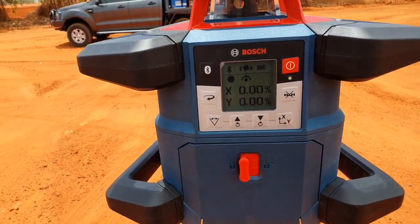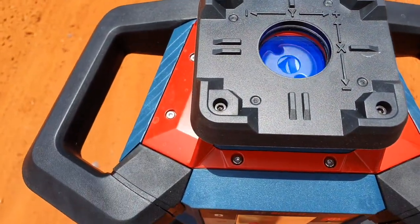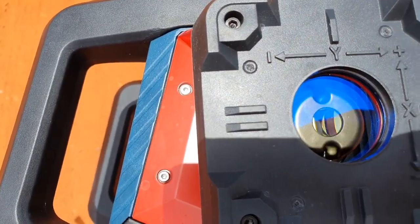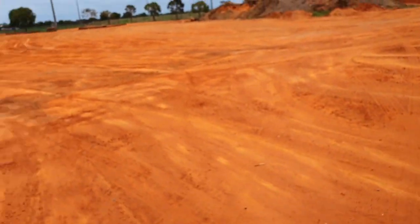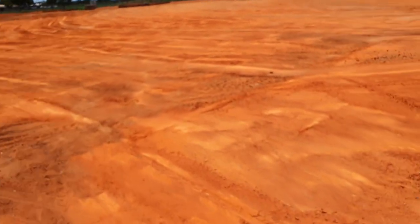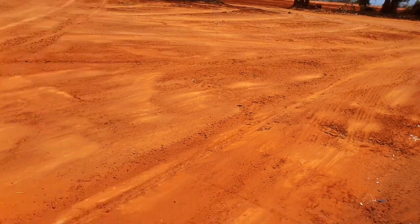What I want to demonstrate now is the slope function. As you can see, the laser's levelled at 0% on both the X and Y axis. On the top, the X axis runs from the front of the laser and away, and the Y is across. Using the LR60 receiver, we're going to go for a walk down into this little dip here and find out what grade it is — staying on the X axis in front of the laser.